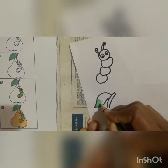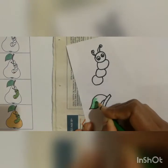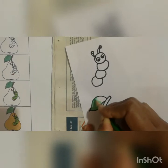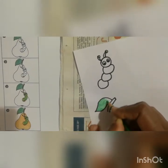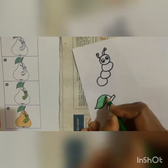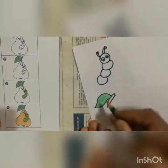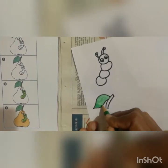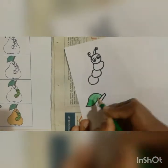No one is doing color with scribbling lines. You have to press the color pencil — only then you will get a dark tone, otherwise you will get a very light tone. For that reason you have to press the color pencil, or you can go over it once again if it looks light.